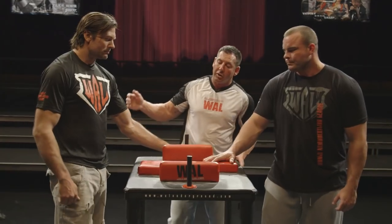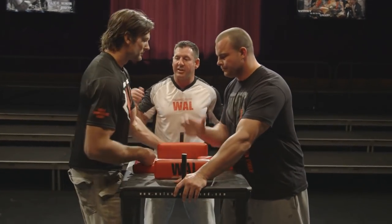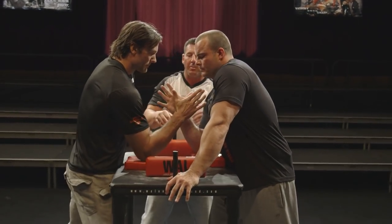Hi, I'm Bart Wood, Head Referee at the WAL. We're gonna go over the basic elements of the grip. The two opponents come to the table, they square their shoulders, they set their elbows.